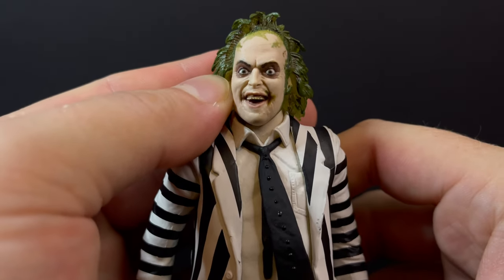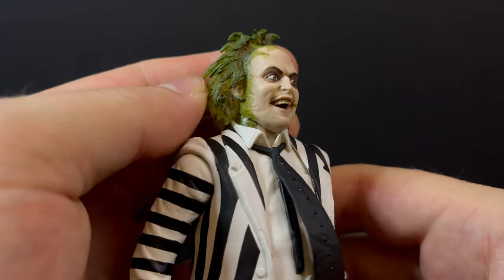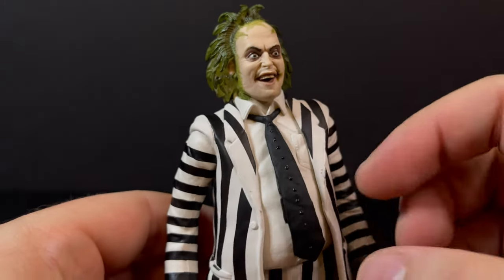I would say, yeah, that's definitely Beetlejuice — from the teeth to the green moss, slime, the eyes — that is really well done. I love it.